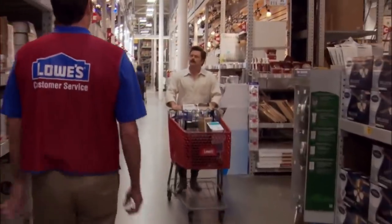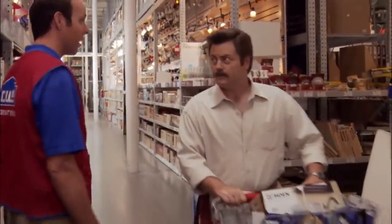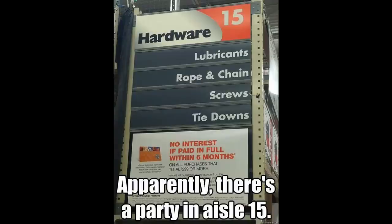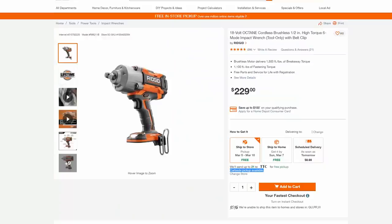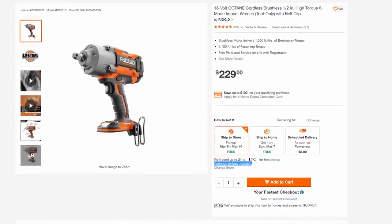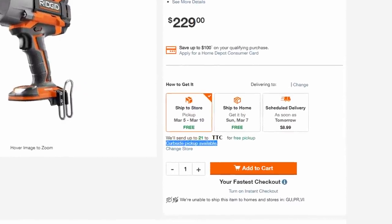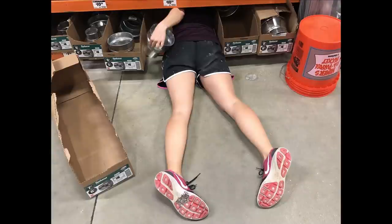We go to Home Depot a lot, as you might imagine running this channel. We always feel a bit like Ron Swanson walking into the power tool section — 'Is there a project you're working on? I know more than you.' So here's a tip for shopping at the orange box store: use the curbside pickup on their website. It's night and day difference in shopping experience if you already know what you want.